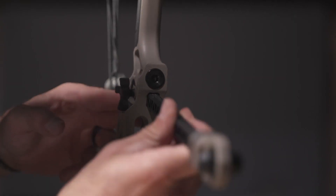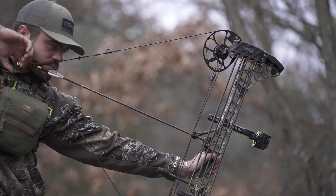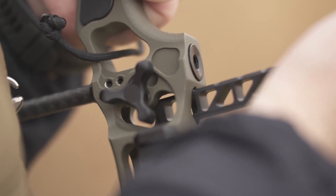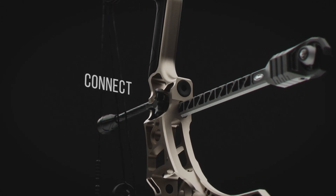Utilizing our exclusive Bridge Lock technology, these new stabilizers integrate directly into the Bowtech riser, creating a more rigid connection and better balance point than ever before. The ultra-stiff aluminum bar mounts directly through the riser and is secured with our Bridge Lock knob, which provides an integrated quick disconnect and ultimate ease of adjustment.